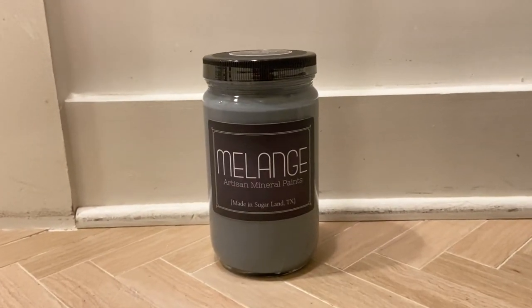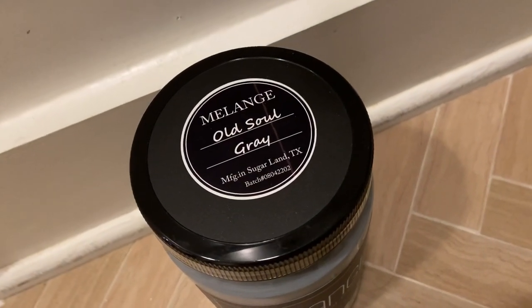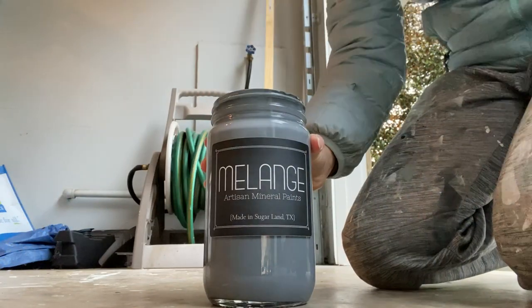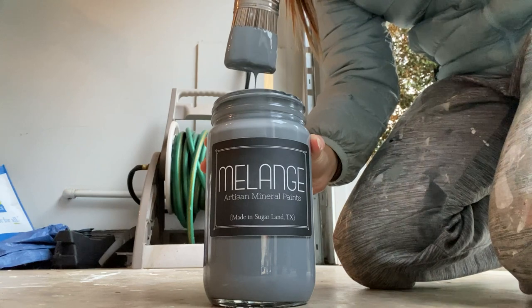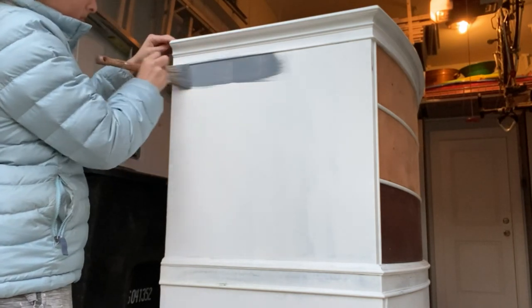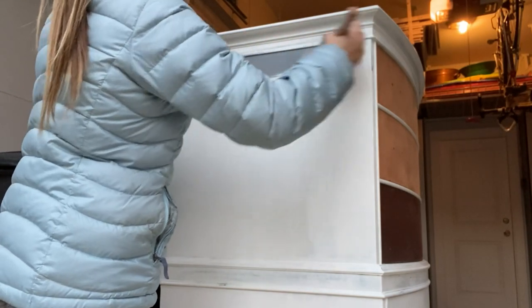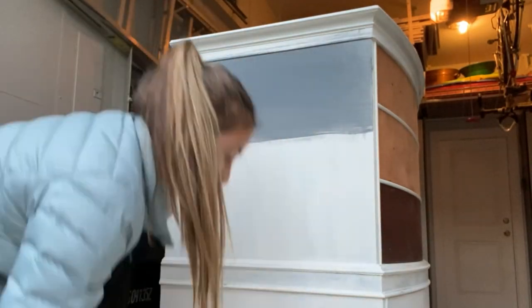To paint, I used my favorite paint brand, which is Melange in their color Old Soul Grey, which is this beautiful kind of blue, kind of gray paint color, and I painted everything on with a Country Chic oval brush. When painting, you just want to make sure you're doing all your brush strokes in the same direction and try your best not to go back over the same spot. I find this paint is super easy to work with — it has really good coverage and self-leveling properties, so it goes on super smooth without much work.